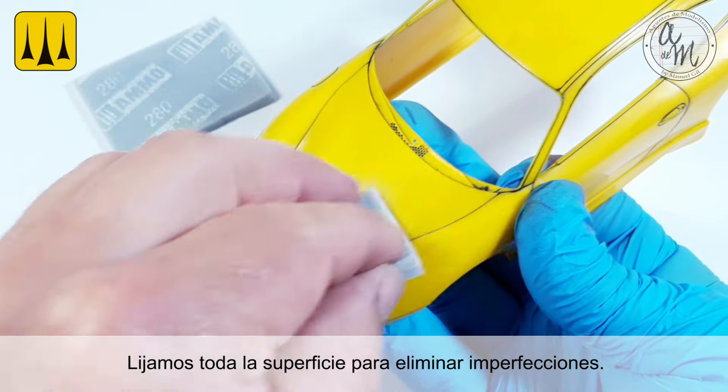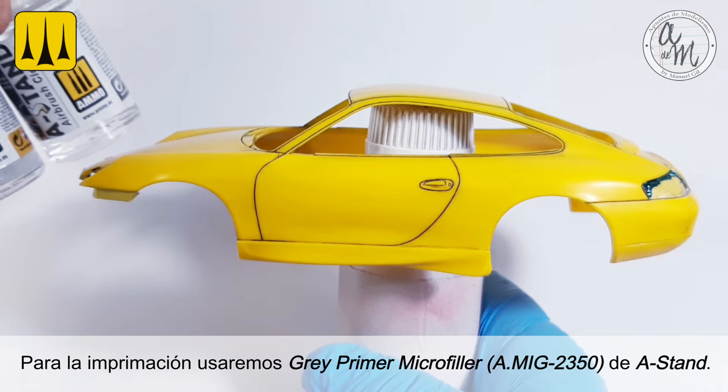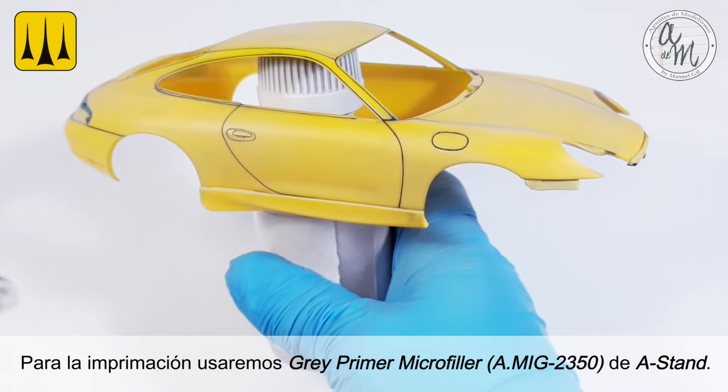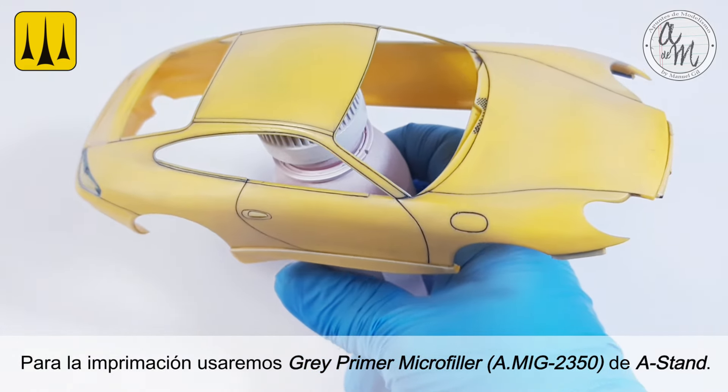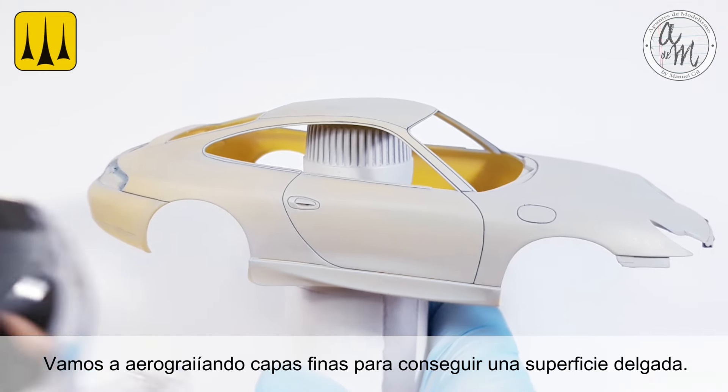The entire surface was then sanded to remove any imperfections. For the primer, grey primer and microfiller from A-Stand was applied. Be sure to airbrush thin layers to get a thin surface.